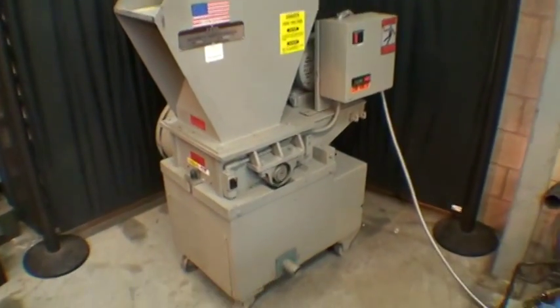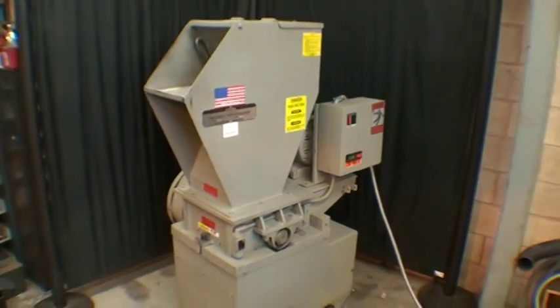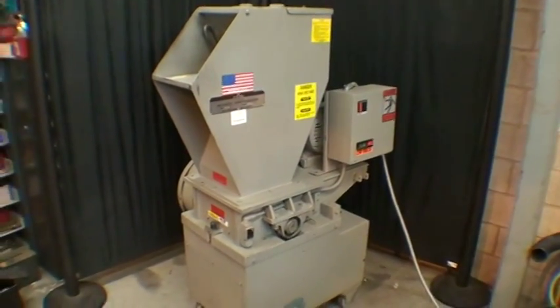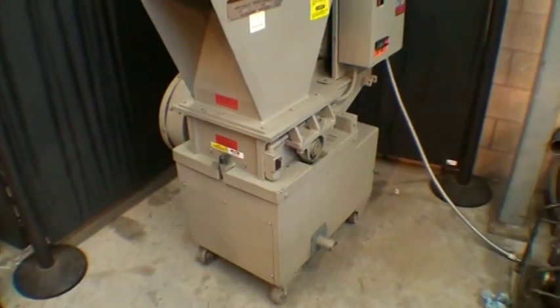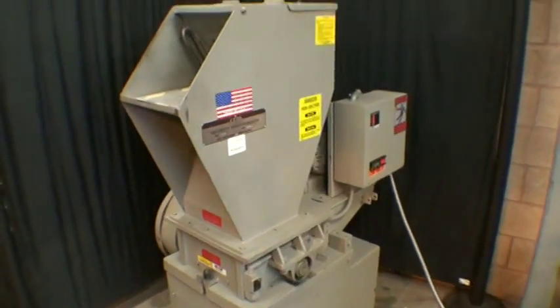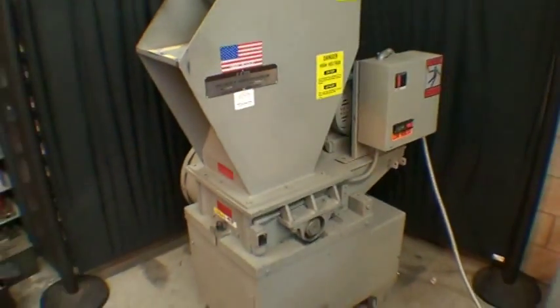Here we have a SEM Model 1012 security disintegrator in very good condition. We're going to throw a couple papers in it just to hear it run. Currently it has the 3/32-inch screen installed, so we'll go ahead and start it up and throw some paper in.